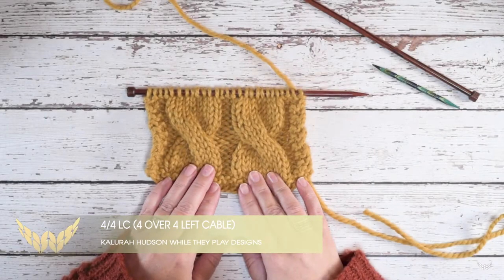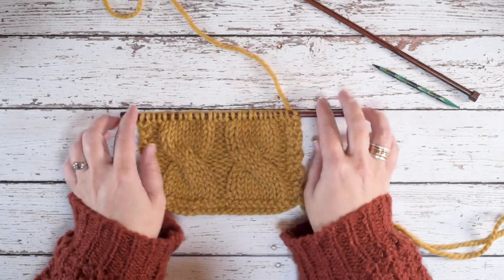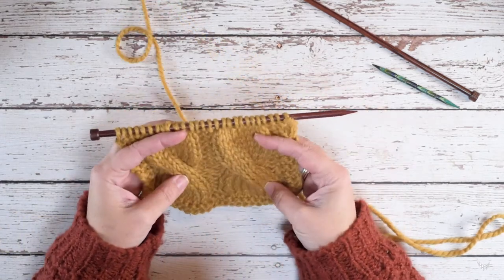Hi guys, this is Calera Hedson of While They Play Designs, and in today's video I'm going to be showing you how to create a 4 over 4 LC.